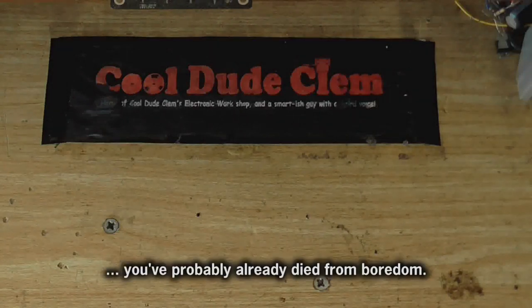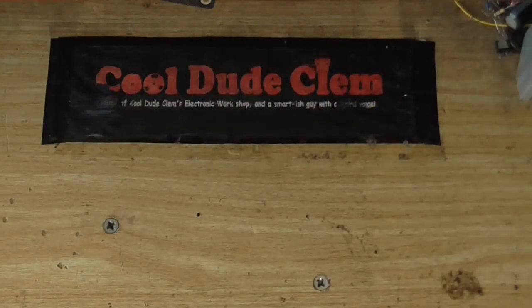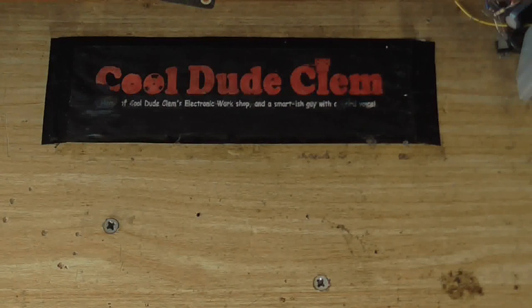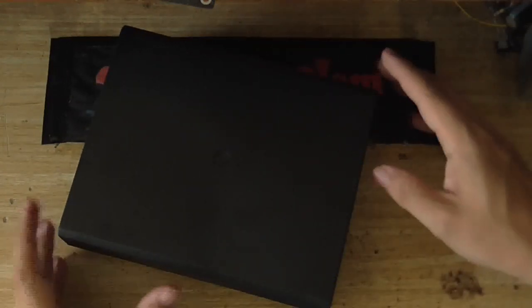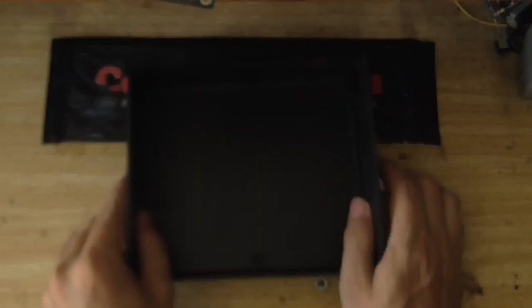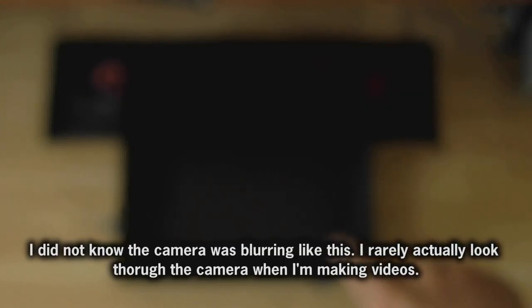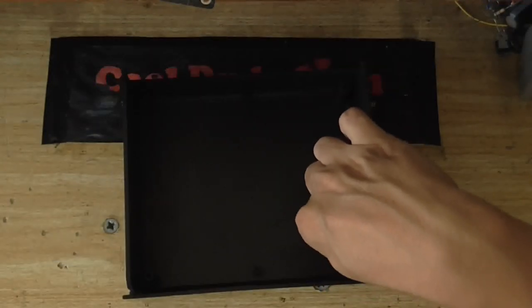If you've been watching my videos for a while, you might remember the microphone preamp that I built. But you might also remember that I ordered two project boxes, and you might be wondering what that other project box is for — which is this one right here. So I want to do a little project with this box as well.